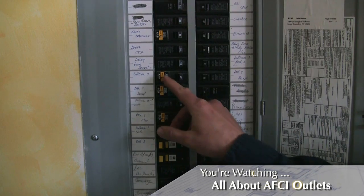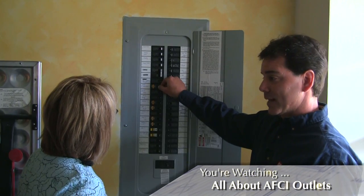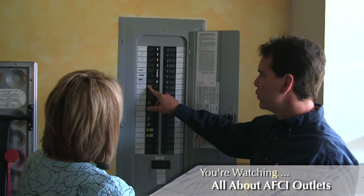To test them, you simply press the little test button, and that'll tell you if that AFCI is functioning. So if it doesn't move, then it's not functioning. If it didn't trip, then it wouldn't be functioning.